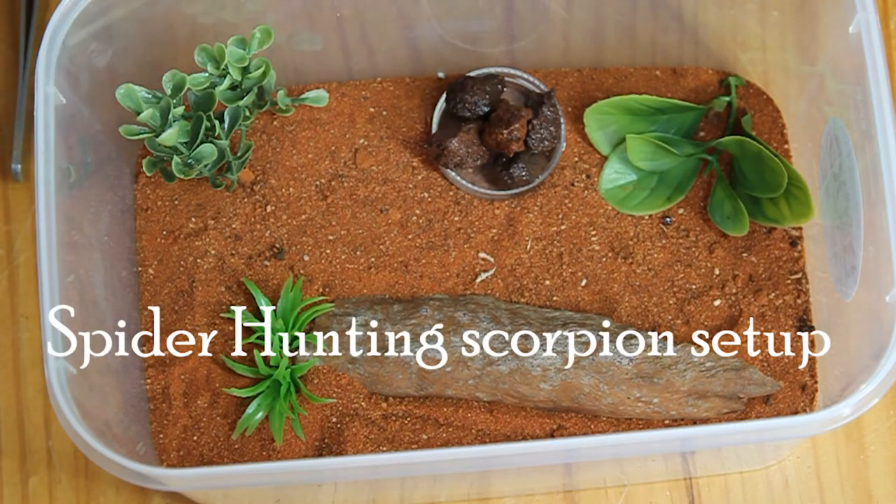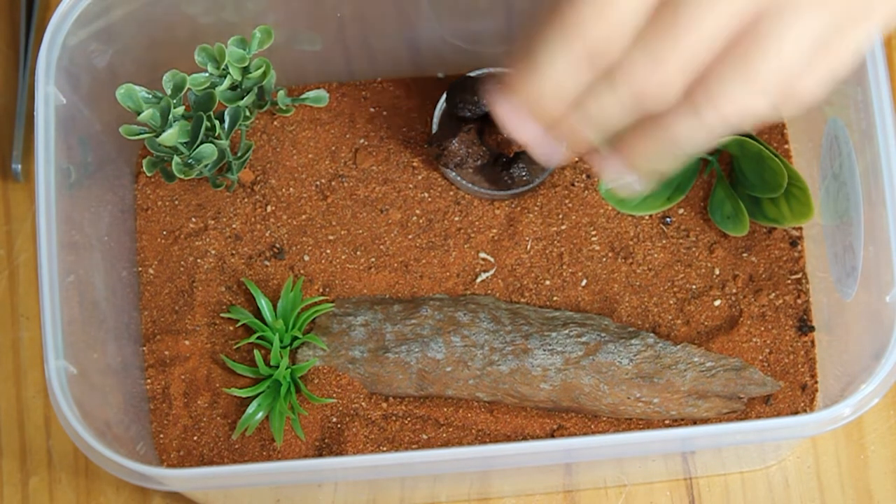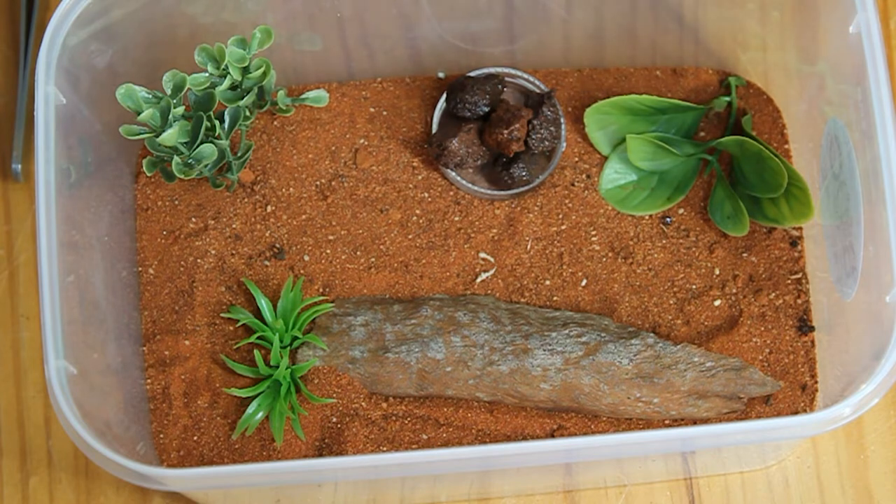Welcome back to review number one. Today we're going to be looking at the spider hunting scorpion kit. This kit is for spider hunting scorpions and other desert scorpions — it works perfectly fine for most desert scorpions. In this kit you get four fake plants, a nice layer of red desert sand as substrate, and a dish which is a plastic cap with some square rocks.